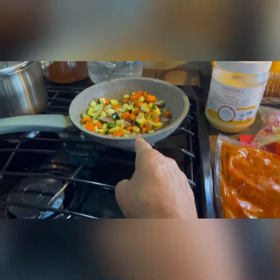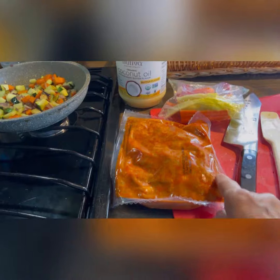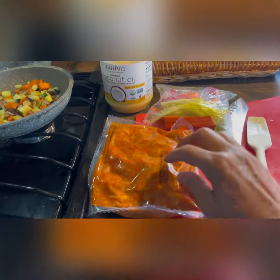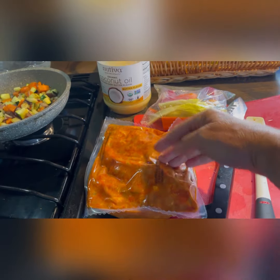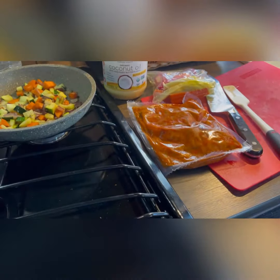I cut the corner off and put half of this bag in the pan, and that's my dinner. I eat right out of the frying pan so it doesn't require a whole other plate. Then I can very carefully roll up the open end of the bag, put a rubber band around it, and put it in my refrigerator without it leaking or going anywhere.